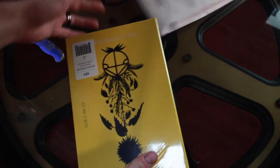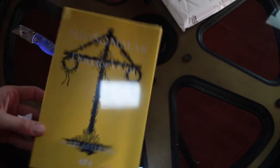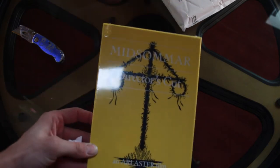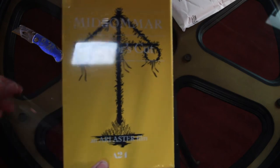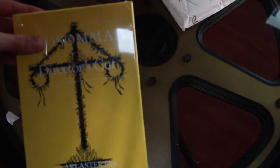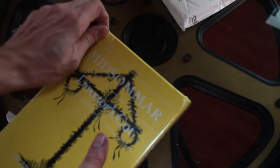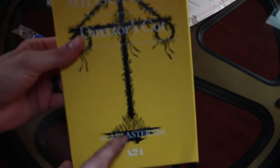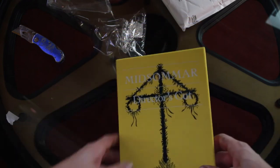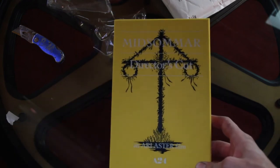Look at that — it's pretty nice looking so far. Oh my goodness. It's the Director's Cut. From what I can tell, this is really nice material. It's just like a hardcover book and it's really nice.